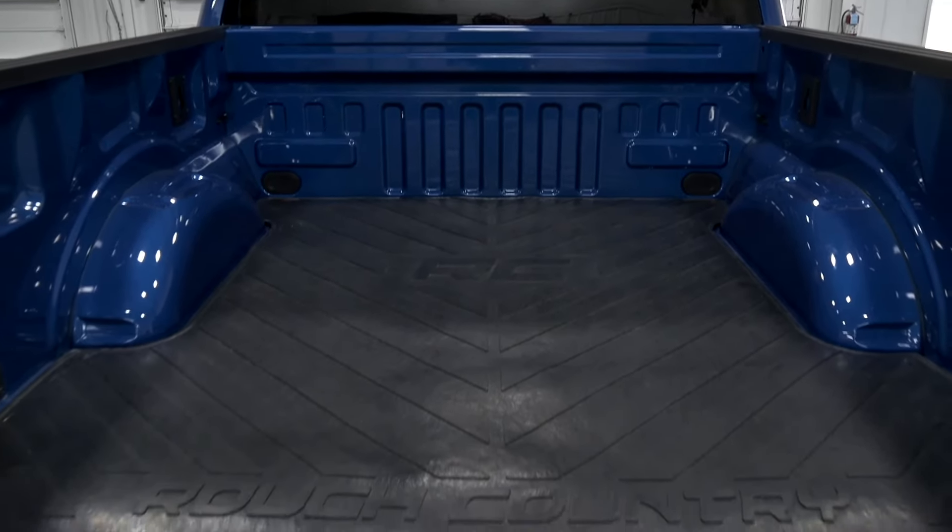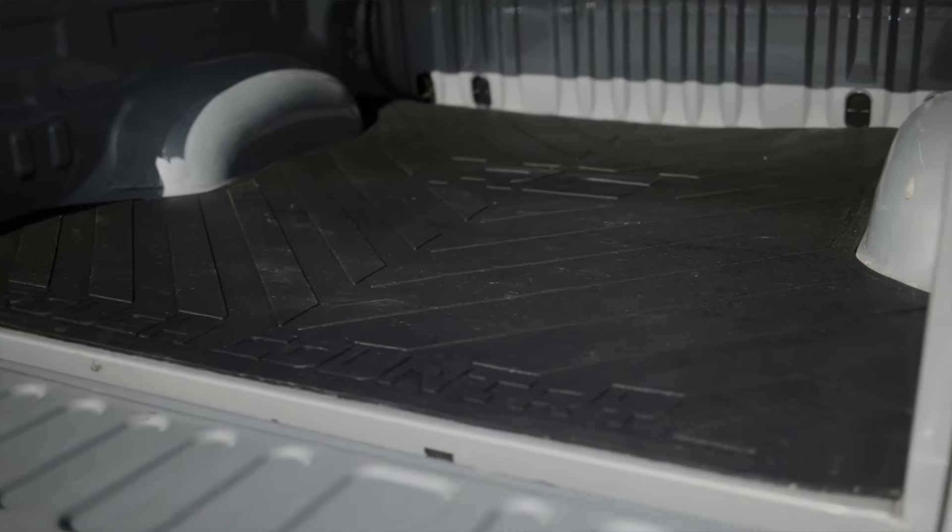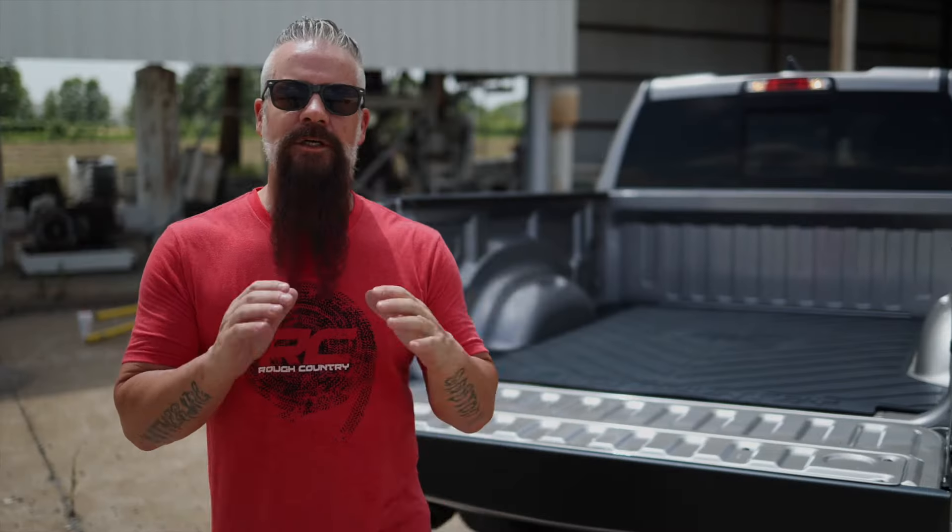So when you're ready for a great-looking solution to protect the bed of your truck and anything you put in it, be sure to check out roughcountry.com for a custom-fit heavy-duty bed mat just for you.